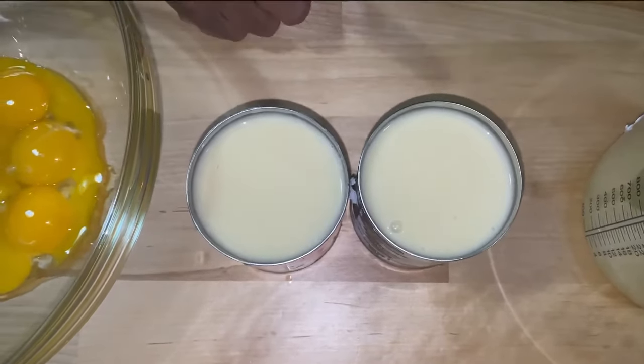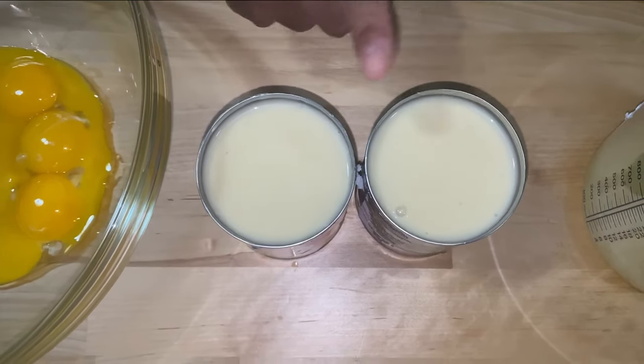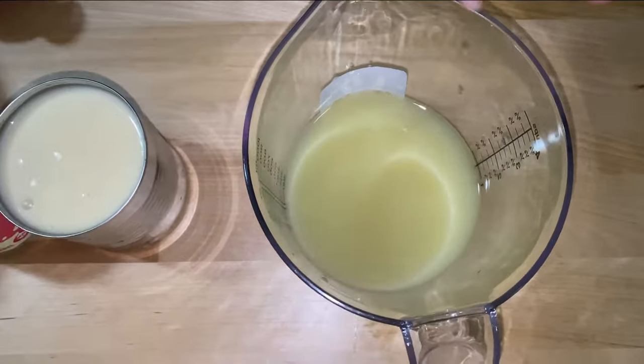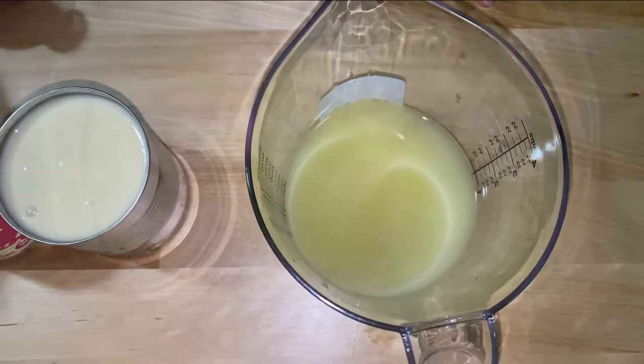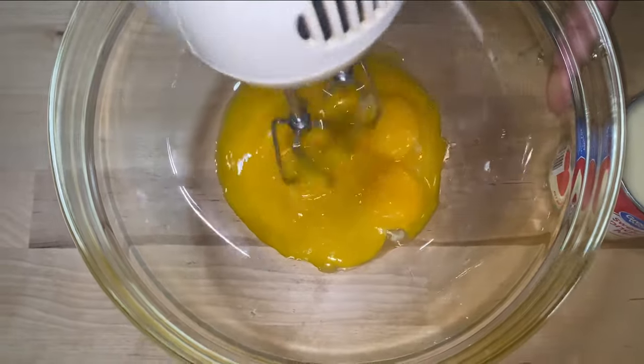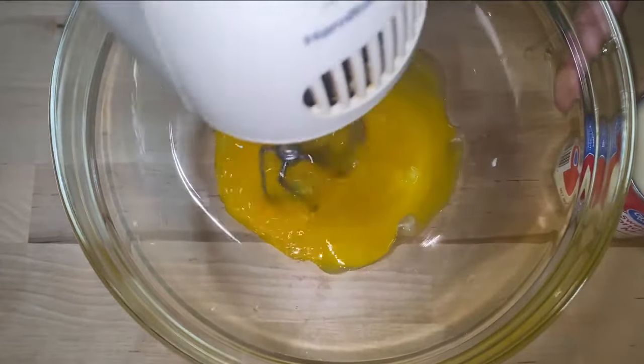You'll also need 2 cans of condensed milk — 14-ounce cans of condensed milk — and 1 cup of lime juice. With a mixer on low, I'm going to beat my eggs until they are nice and smooth.